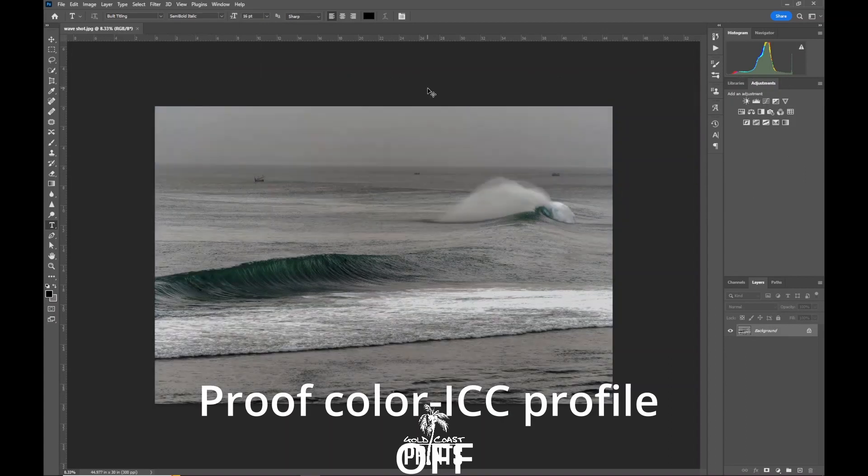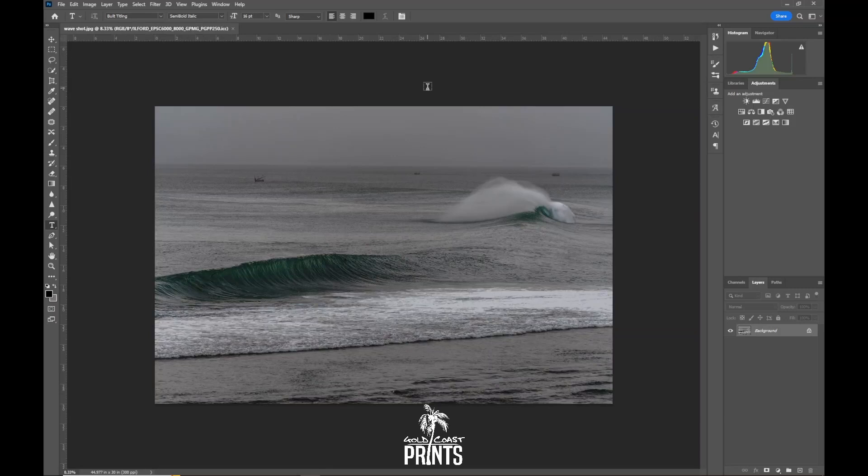So we'll just do that now. You can see the difference — that's it with the ICC profile on, and that's it with it off. We'll leave it on and then start editing with that profile, showing us exactly how this image and this edit is going to look on that printer-paper combination.